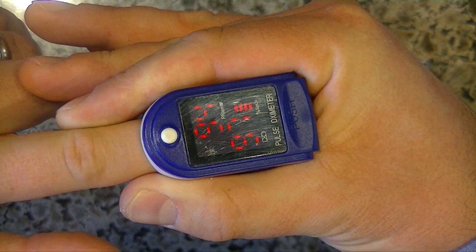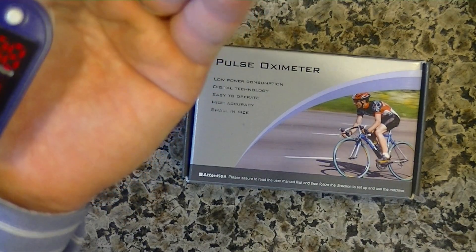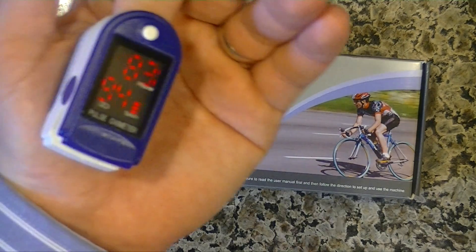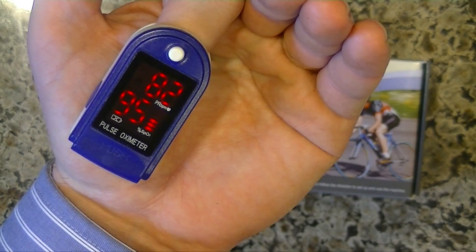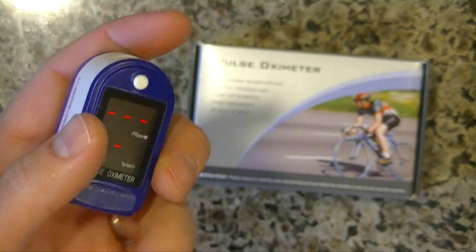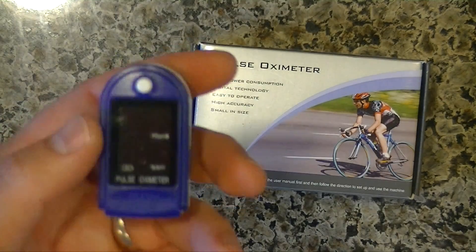You can see my pulse going up and down. Oh, I read that upside down, didn't I? 91 pulse and 94 — sorry, 95 blood oxygen and 82 pulse. So when you first put it on, sometimes it takes a while, but anyway, it was just as accurate as the one at the doctor's office.